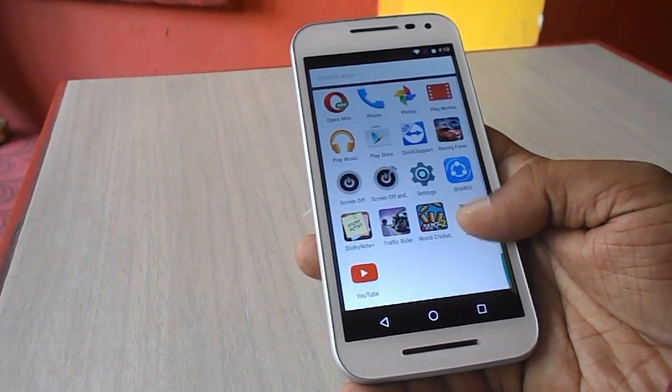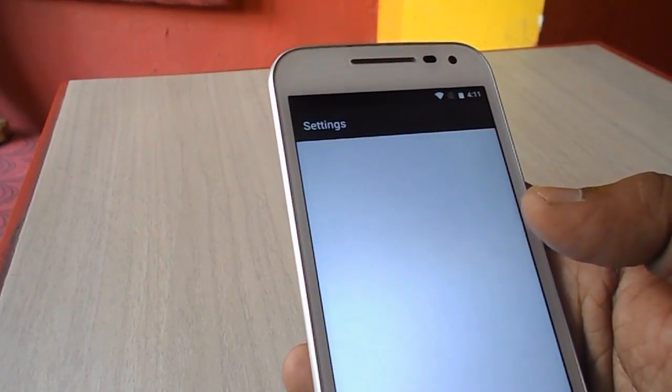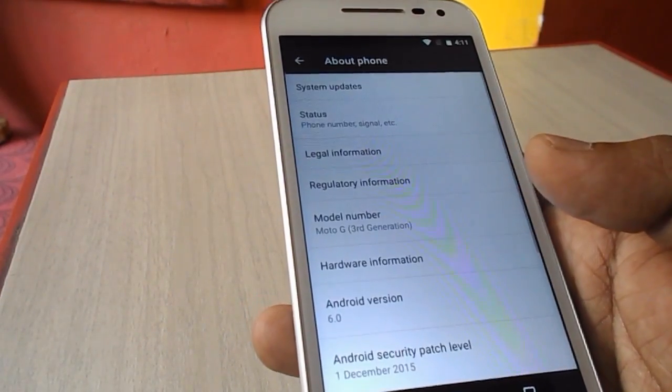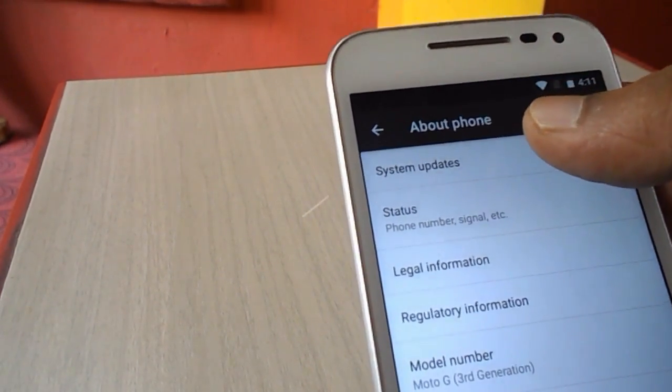Before doing this, charge your battery to a good level and use a good WiFi or data connection. Now go to Settings and tap on About Phone. Here you can see my Android version is 6.0 Marshmallow.